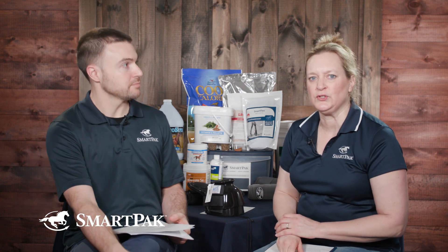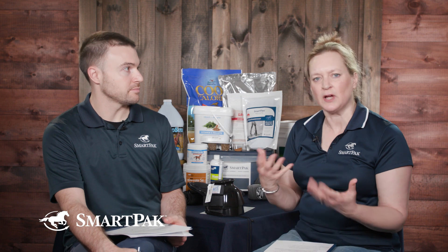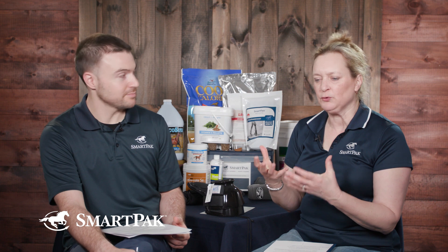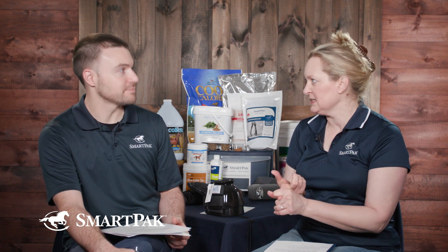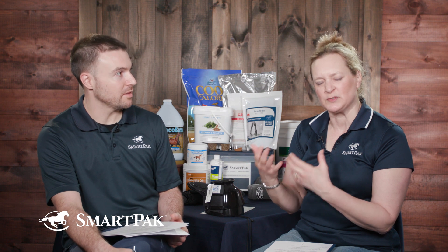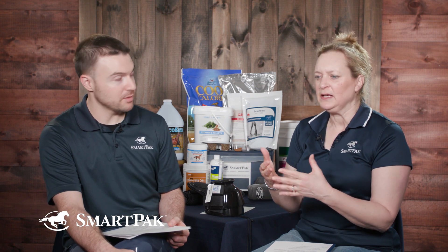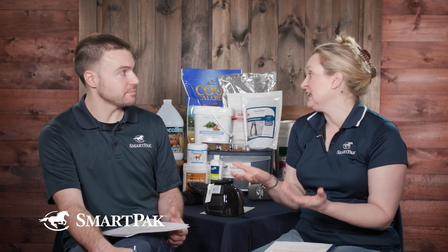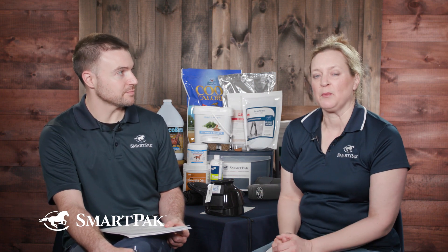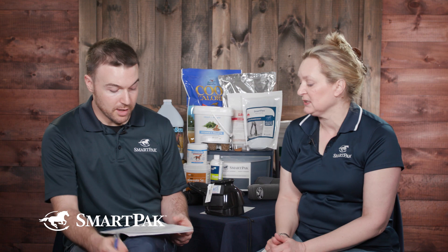Read reviews when you go online, because we've all got different-sized horses — long legs, short legs, fat legs, skinny legs. The reviews will tell you about sizing: is it true to size, or should you order larger or smaller than normal? They'll also tell you whether it's hard or easy to clean, and maybe give some cleaning tips. I find the reviews people write about products to be very, very helpful when selecting boots.